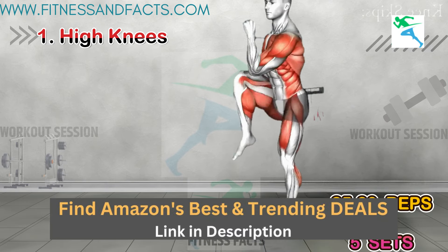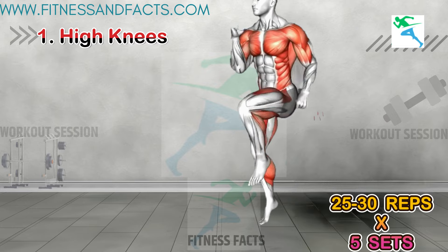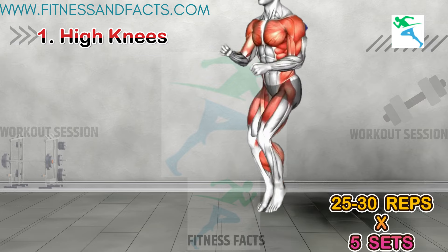High Knees. First up, we've got high knees. This exercise is great for getting your heart rate up and burning those calories. Make sure to keep your core tight and drive your knees as high as you can.